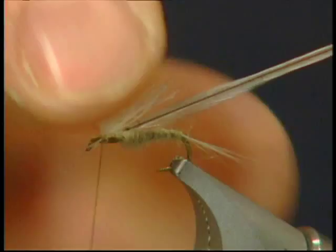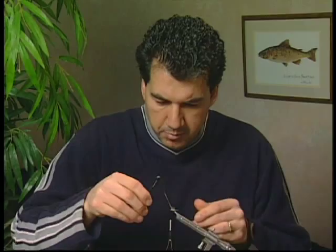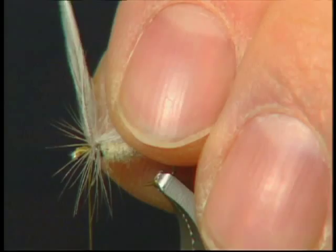So the wing is tied in, nice and spent and on the side — it's not sticking up on the hook. Remember it's got to be parallel to the water. So we're going to take our hackle now, hook up a good set of hackle pliers, take a few wraps behind our wing just to build up a small hackle, and then go in front of our wing and put a couple more hackle turns around there, just to give it that leg profile.